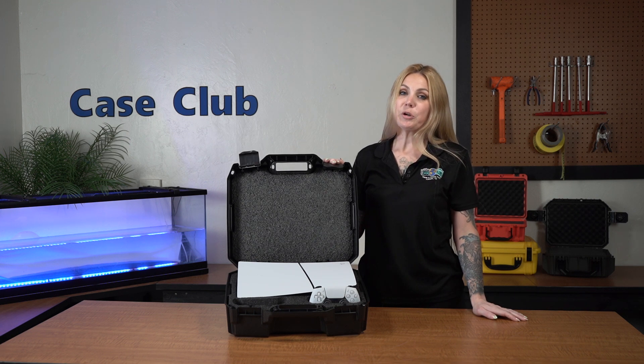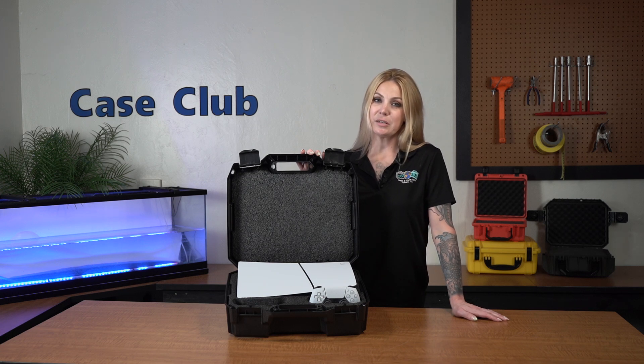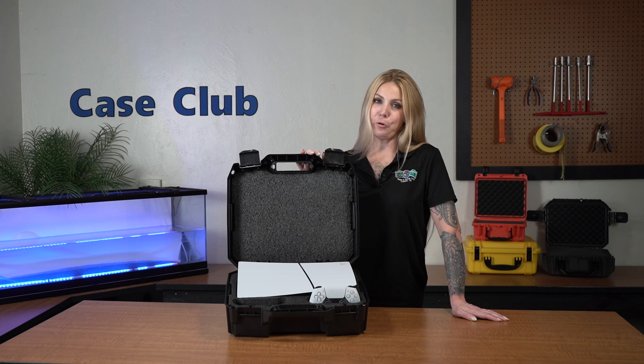Hi and welcome to Case Club. Today we'll be reviewing our PS5 Slim Carry Case. It's designed to hold your PS5 Slim, two controllers, as well as accessories, and is perfect for transporting your PS5 Slim or storing it safely at home.